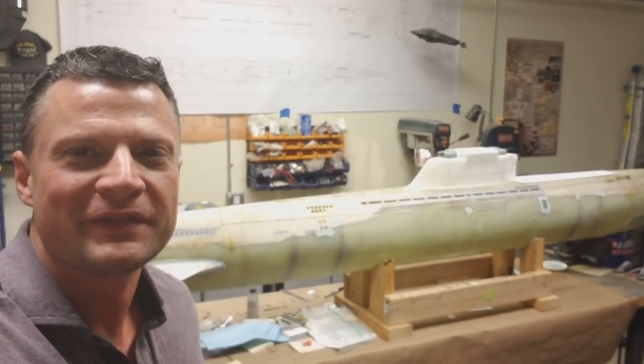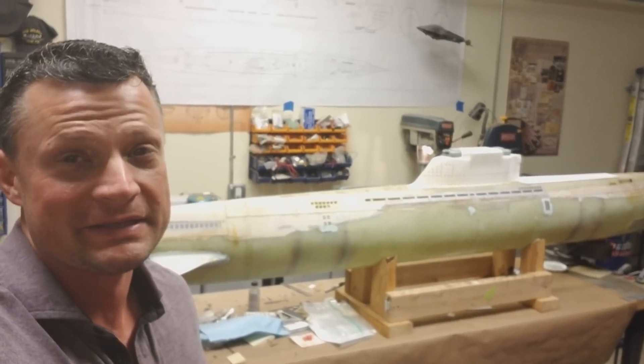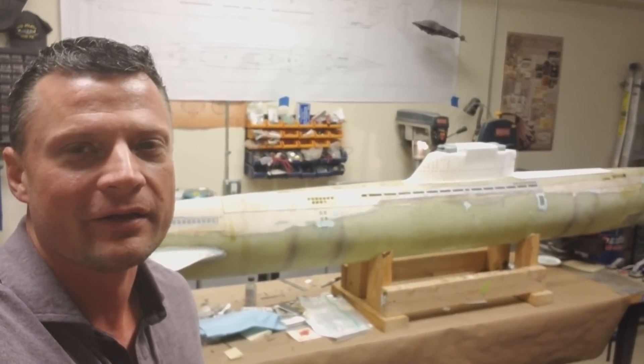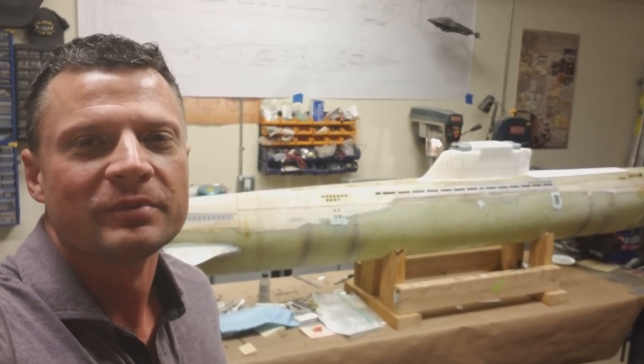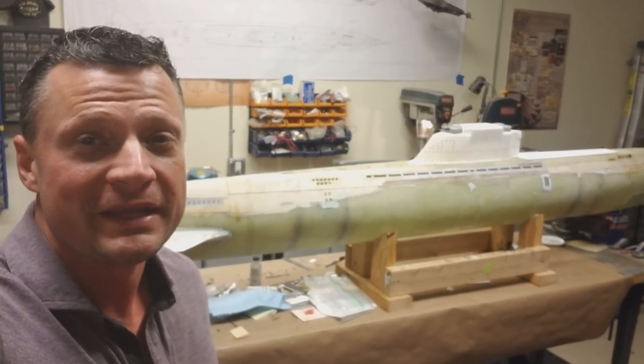Hi there again everyone, Bob Martin with the Nautilus Dry Docks. I wanted to give you an update on this massive German Type 21 RC submarine project I've got going on, give you a bit of an overview of what it looks like now, what I've managed to accomplish over the last couple of weeks, and look for more updates as we go.